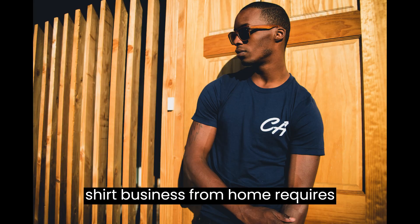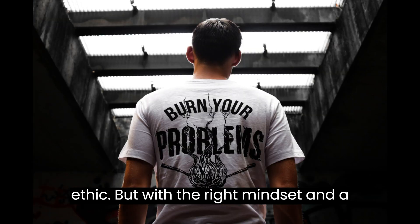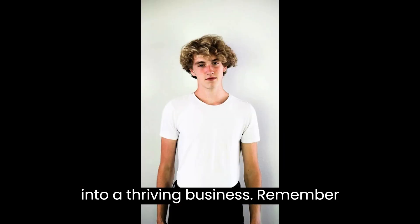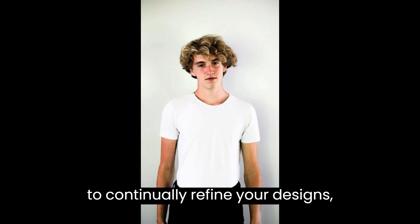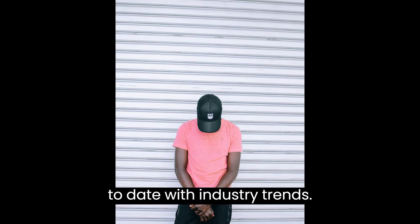Starting a t-shirt business from home requires dedication, creativity, and a strong work ethic. But with the right mindset and a solid plan, you can turn your passion into a thriving business. Remember to continually refine your designs, listen to customer feedback, and stay up-to-date with industry trends.